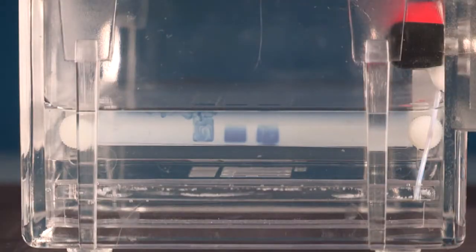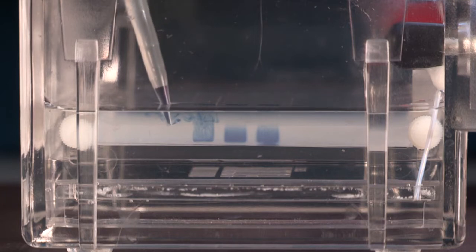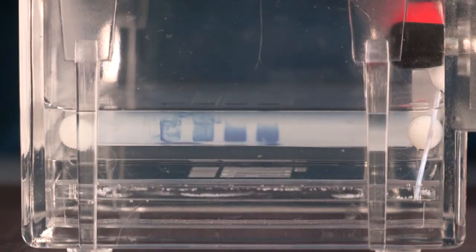Another common mistake when loading a gel is when you apply the sample, if you put the tip of the pipette too much into the well, you can sometimes pierce the bottom of the well. And when you apply the sample, it's actually gone through the bottom.